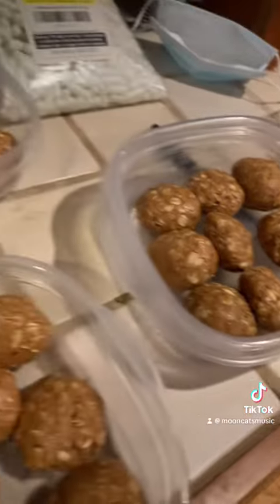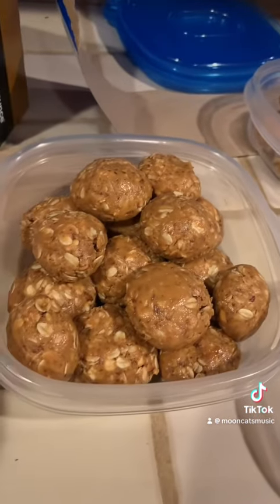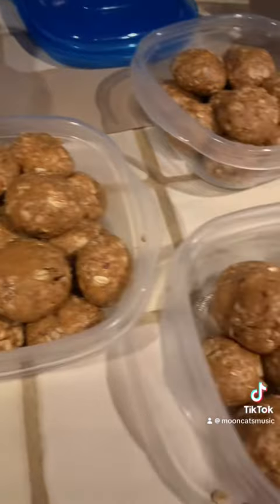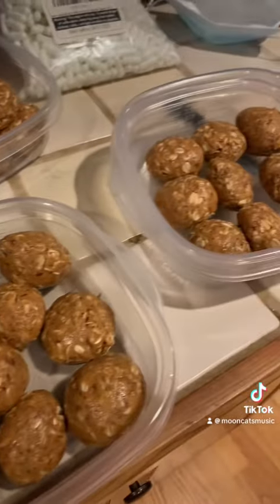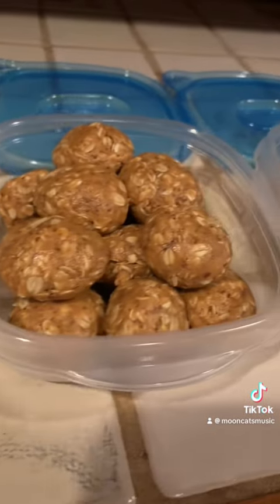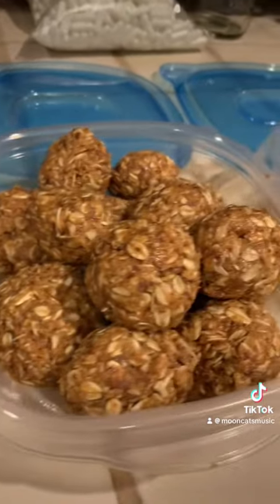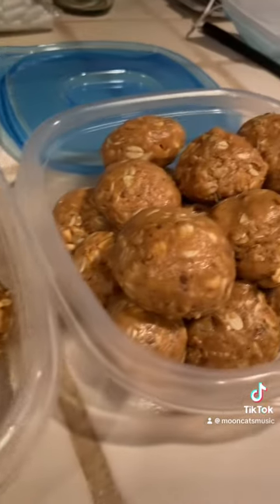We make a great batch for people that need a good source of protein and sustenance. Hope you guys make these for your festivals! Three jars of peanut butter, half a thing of flax, a whole thing of oats, a whole thing of honey, and a whole thing of maple sugar.